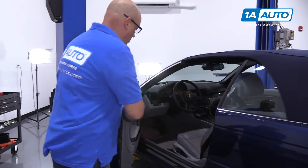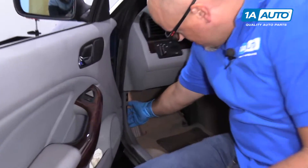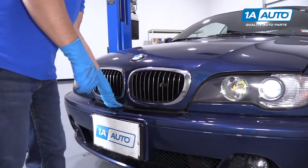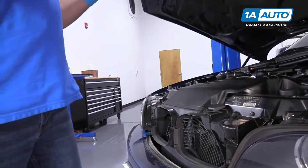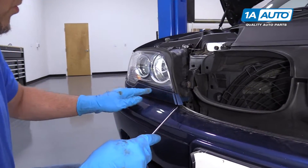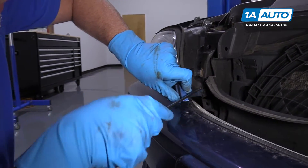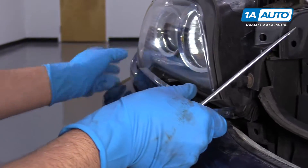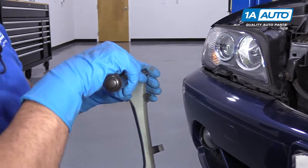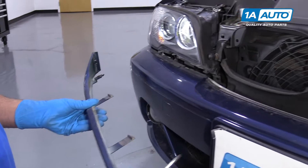We're going to pop the hood. Open the door, over near the kick panel right here, pull that lever. Now release the latch — pull this lever. Put the hood up. I'm going to remove this trim piece right here and take a flat blade screwdriver, just get underneath here, pull that out, and then just pull. Pull it forward — it clips in back here and there are some clips underneath. We'll do the same for that side.